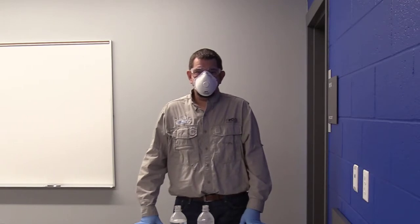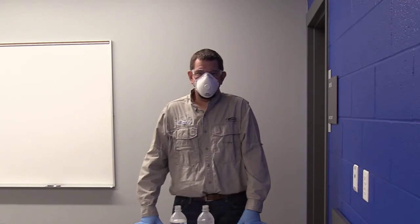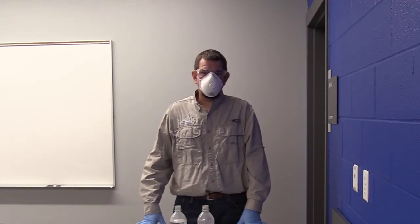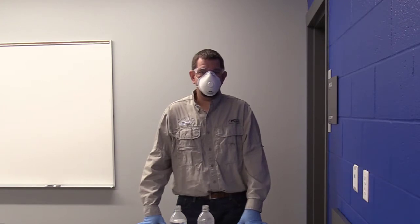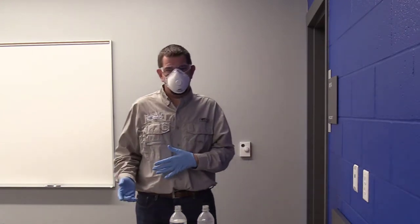Hey guys, it's Travis Leggleiter, Extension Wheat Scientist at the University of Kentucky. Today we're going to talk about tank mixing and herbicide tank mixing, and a few of the things we need to pay attention to when we're tank mixing herbicides to make sure we have compatibility of those herbicides.